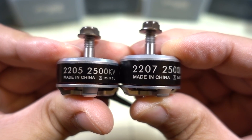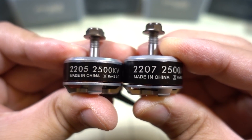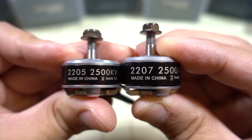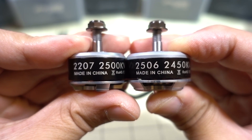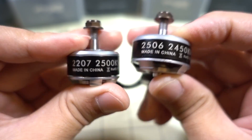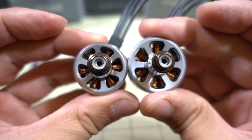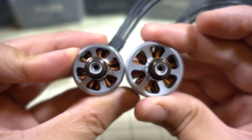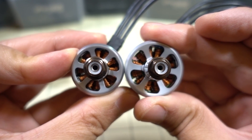Here's the 2205 next to the 2207 — you can see it's a little bit taller stator, so you're going to have just a little bit more power. And here's the 2207 next to the 2506. The 2506 is obviously a little bit shorter. If you look at the profile from the top, the bell and the stator are going to be larger on the 2506.